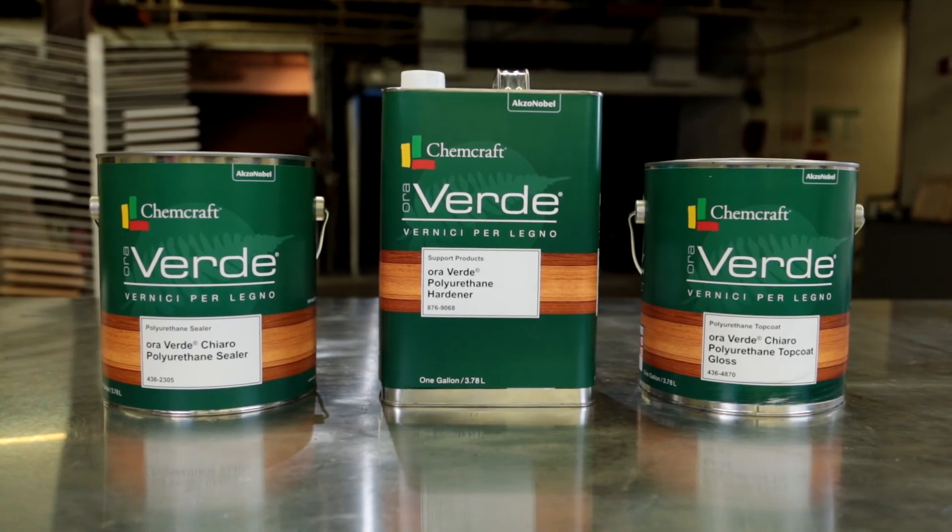If you are looking for a tough, durable coating system that is easily applied and will give your customer a product that can look beautiful and last for years, then two-part Averde polyurethane is the coating you are looking for.